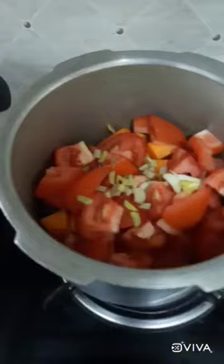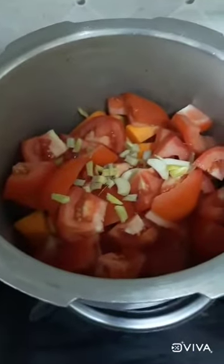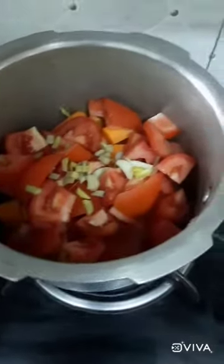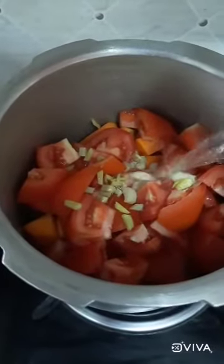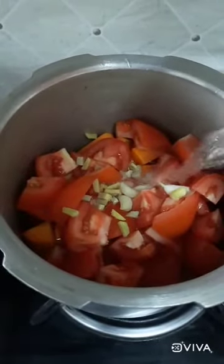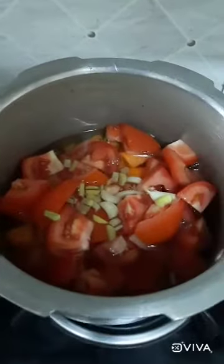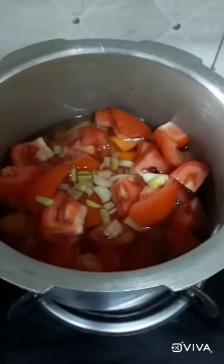I am going to cut everything and put it in the cooker, and now I will add two and a half cups of water and cook it until 1 to 2 whistles.